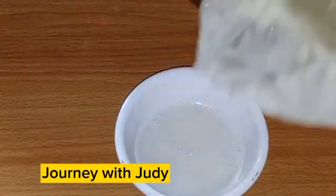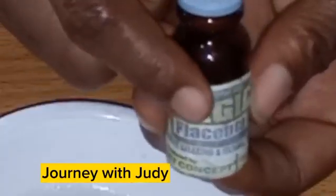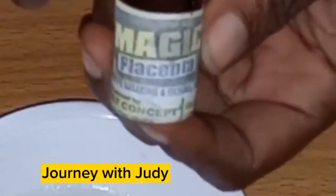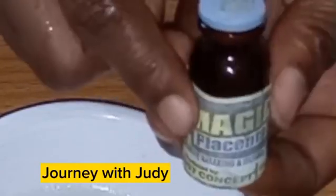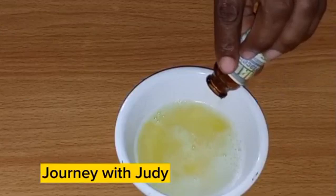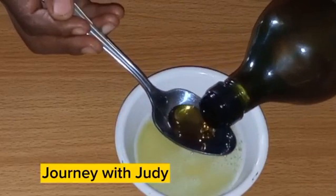This treatment is a protein deep conditioner treatment and you're going to love it. The next thing I'll be adding is my hair placenta. We have different types of hair placenta, but this is the one I'll be using today. Placenta is a source of proteins, amino acids, vitamins, minerals and nutrients. If you have dry hair or damaged hair, placenta is very good for you. This is a natural and fast way of incorporating protein to your hair.